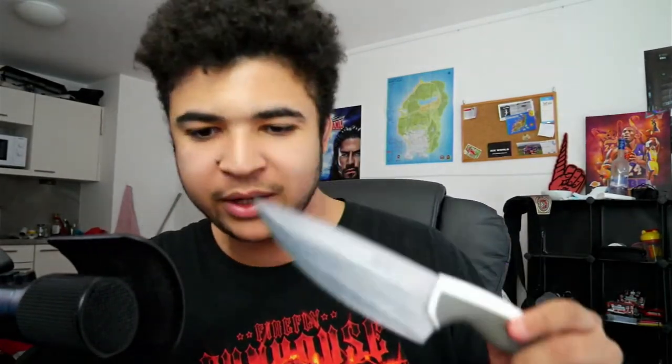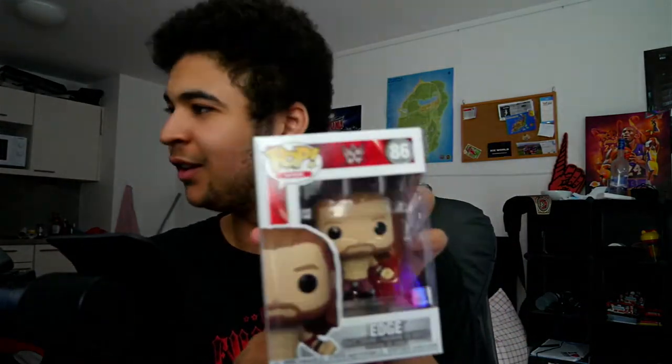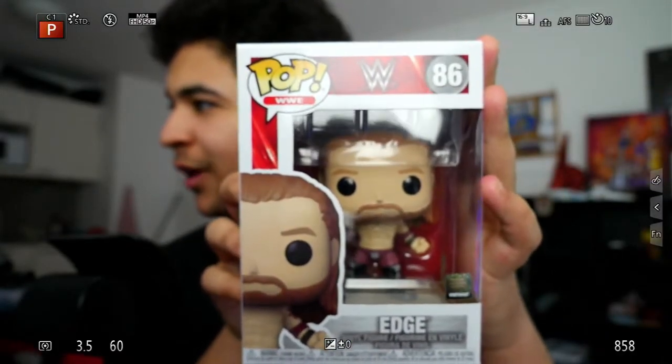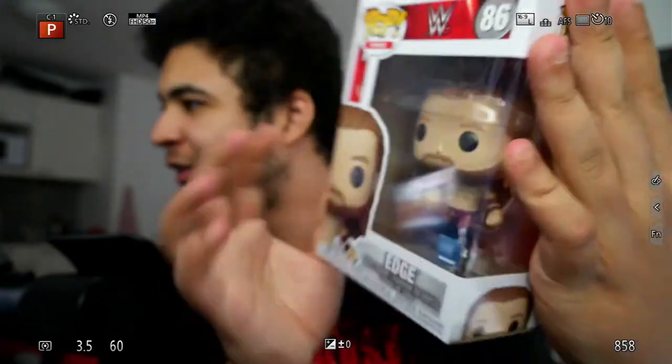Just cut the seal off. By the way, when you do this with a knife, be careful — you guys know knives are sharp. But holy hell, this is nice. I'm going to give you guys a quick focus on him. This is what the actual figure looks like. It looks super, super nice in the box — it's so clean.